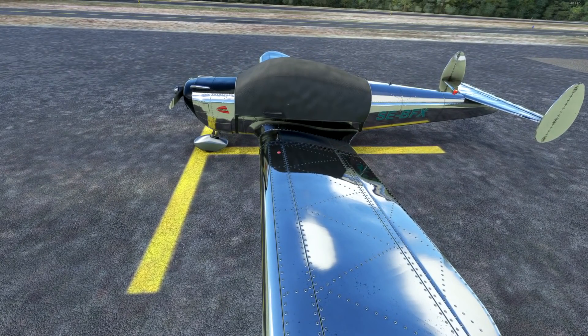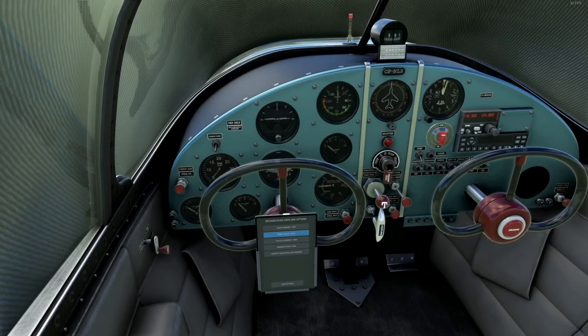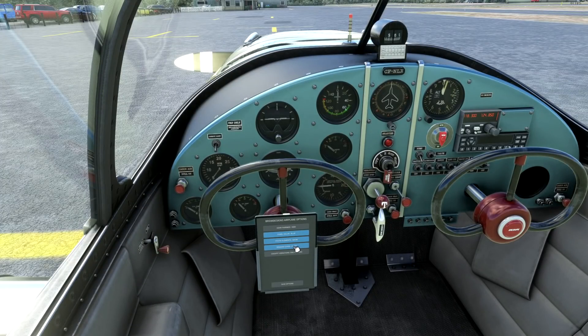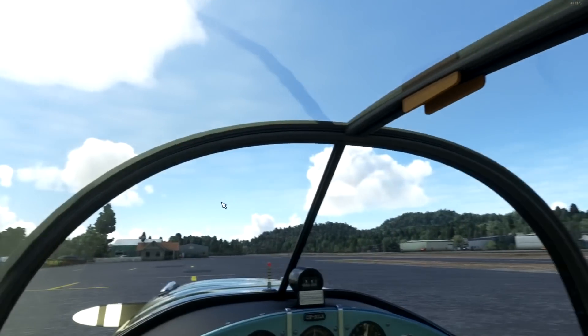This is 24 euros on SimMarket. At that price I would expect everything to be beta tested before release, but we'll see.